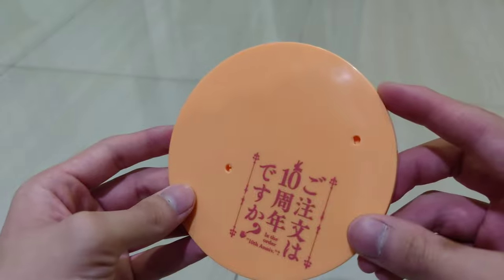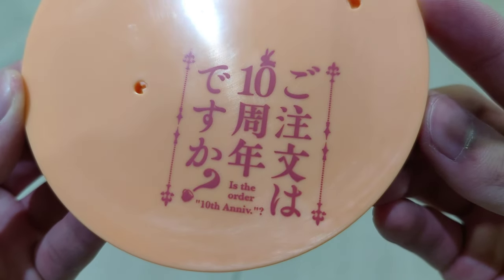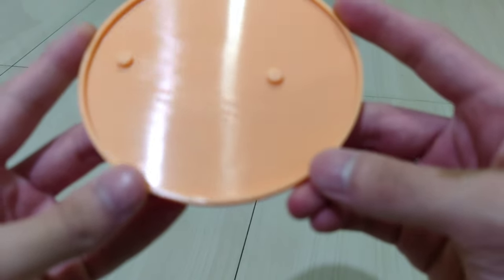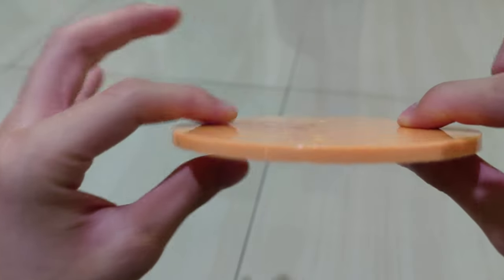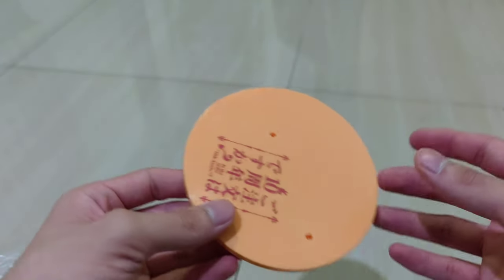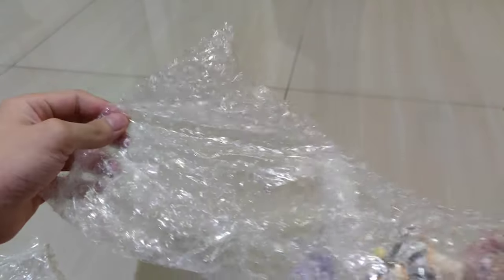The base is an orange-carrot color. On it you can see '10th Anniversary' writing, and on the bottom it says 'Made in China.' It's quite thin but also quite heavy — I like how it's heavy. Now let's move on to the figure itself.